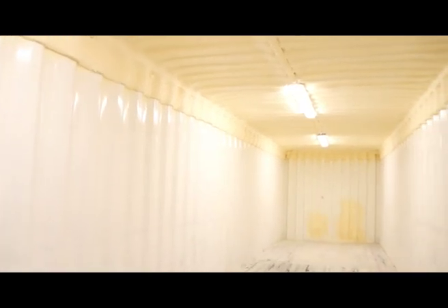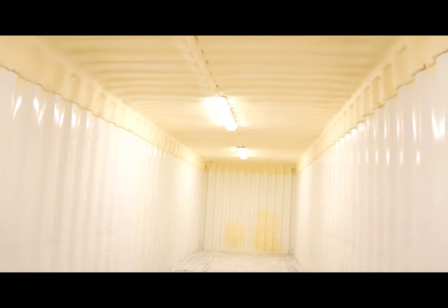Once our applicators have built up the foam to the required thickness, we remove the plastic sheeting and we're left with a smooth finish — water resistant, impact resistant, easily washable and maintainable permanent insulation system that will never sag, warp or fall away from the surface it's been sprayed onto.